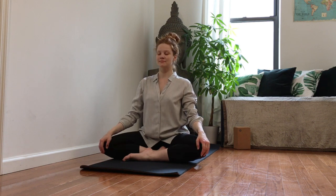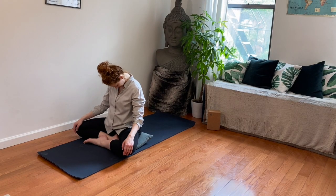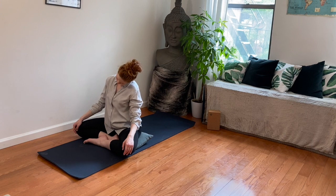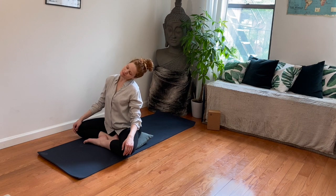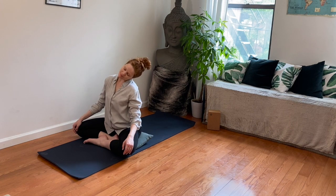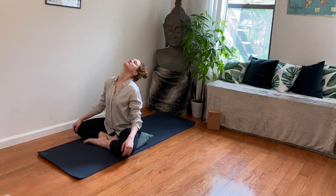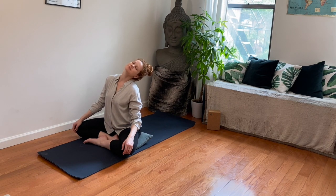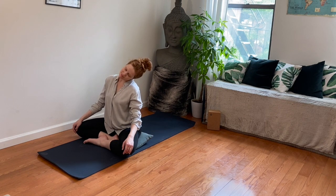Already now start breathing a little bit deeper, slowing down our breath, and with a gentle rotation of the neck going to the right. Allow your body to soften, wake up, connect to the listening, to how your body feels like today. Keep the breath going. When you bow forward, breathe out. When you roll the head behind you, breathe in. Breathe out and breathe in.